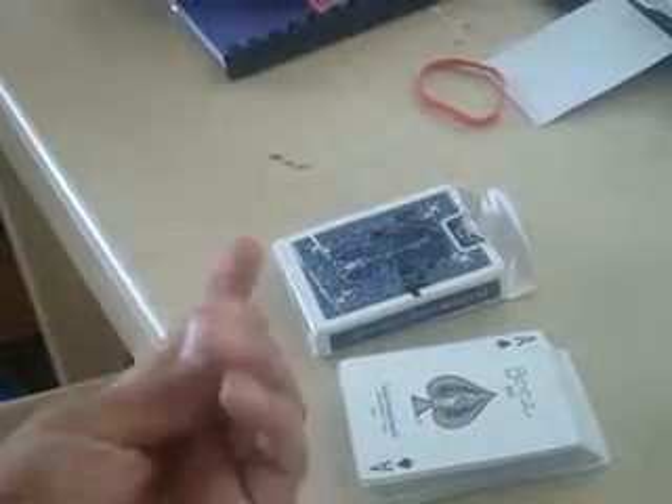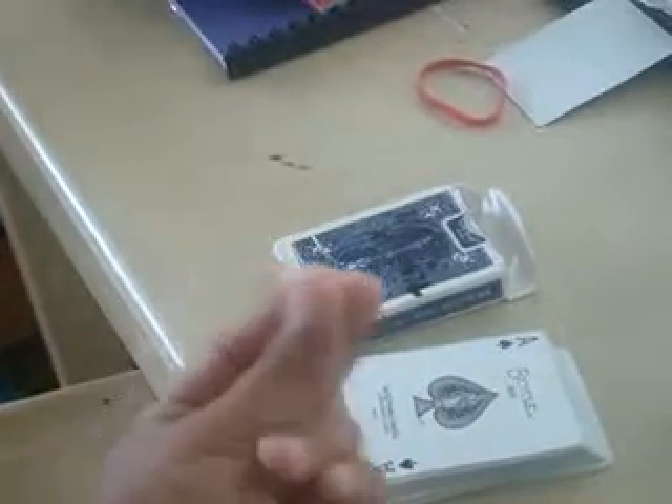I should not do that. But I found how to do it, and I'm going to make card tricks because you helped me on fixing my invisible deck. And that's a good one. But look at this.